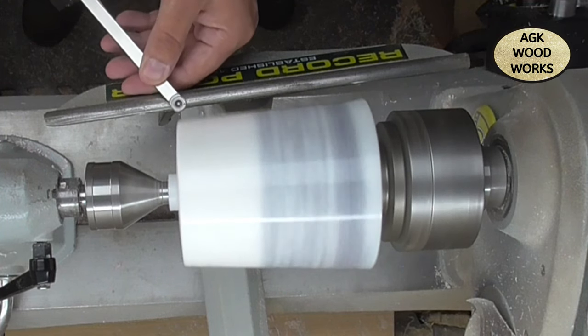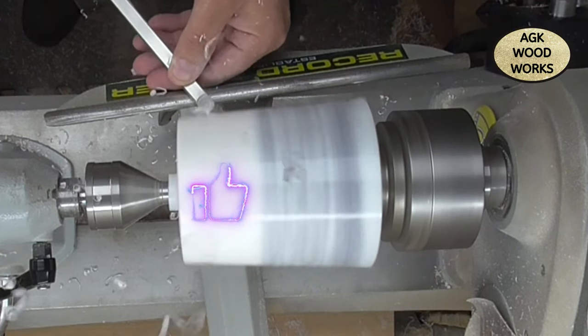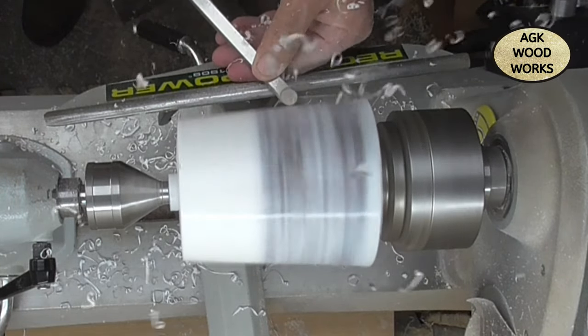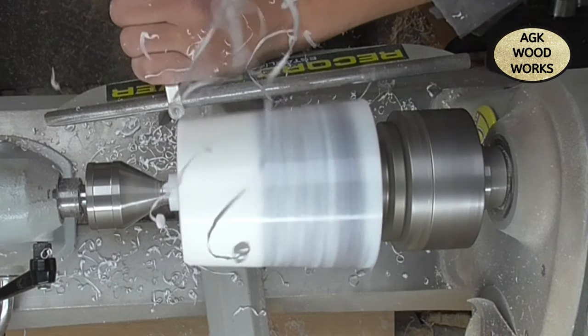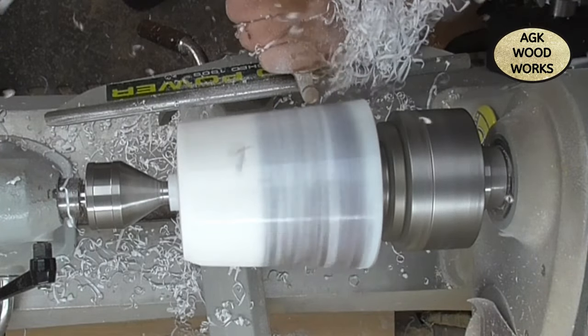Hello everybody and welcome back to my channel. On tonight's video I'm using a blank that I've cast from Alumilite — it's the Amazing Clear Cast. It's a one-to-one by volume, not weight. I've added some eye candy pigment paste — the white pigment paste on this one — and I've cast some coffee beans.